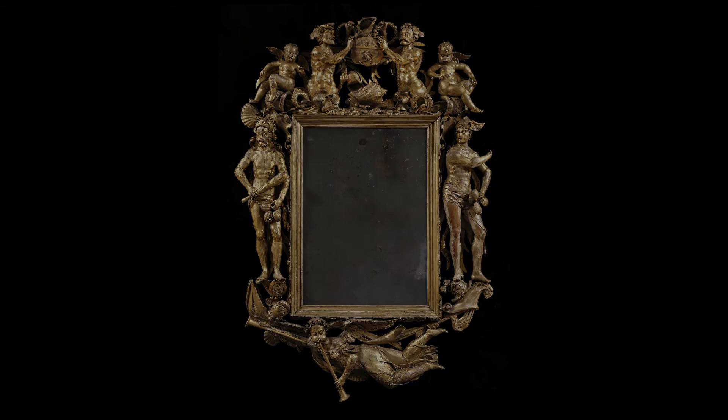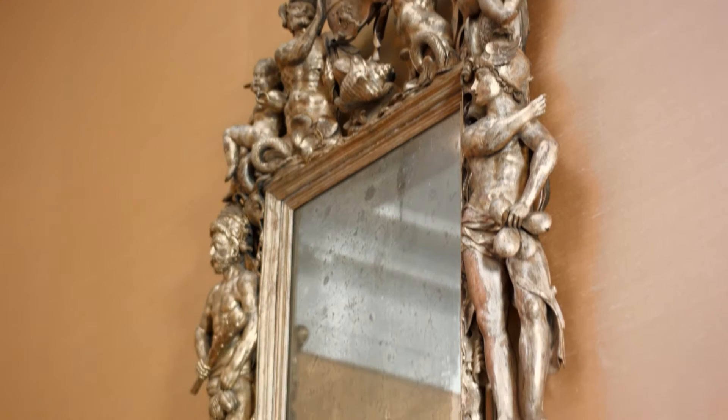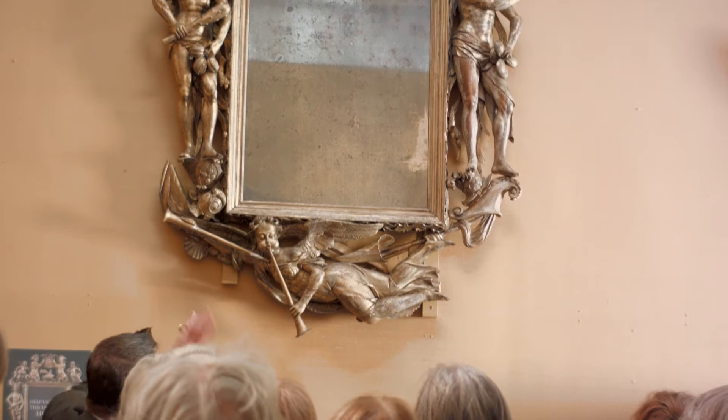It's a spectacular frame of deeply carved and gilded lime wood, which is very close-grained wood, particularly good for carving. It's what's called a trophy frame — a very grand sort of thing to enclose, in this case, a mirror — a piece of a very old mirror.